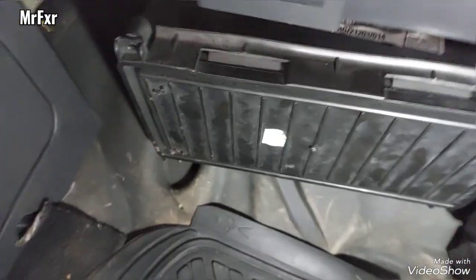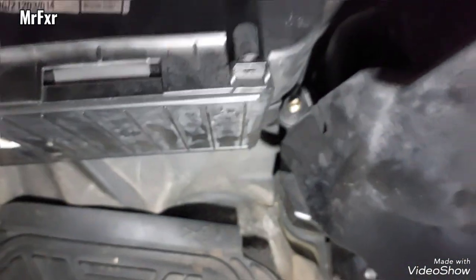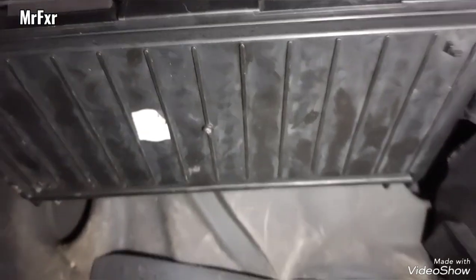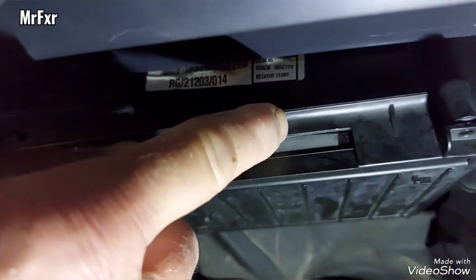This box here is supposed to have four screws, one on each corner, but this one has a missing screw. From the previous service, whoever was doing it didn't replace the screws. There are also these tabs — these clips.